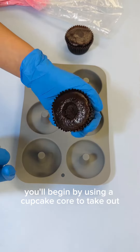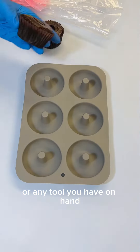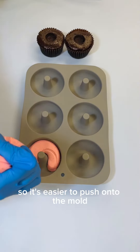You'll begin by using a cupcake core to take out the middle of the cupcake. If you don't have this specific tool, you can just use a small spoon or any tool you have on hand to create a hole in the middle of the cupcake so it's easier to push onto the mold.